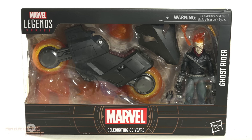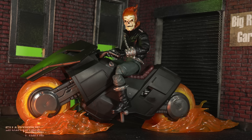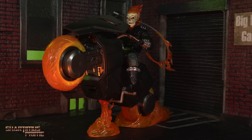Hey, what's up guys, Shardmas Prime here doing another Marvel Legends action figure review on the Celebrating 85 Years of Marvel series deluxe Ghost Rider Danny Ketch version. Yes, we finally have — or I finally have — the Danny Ketch Ghost Rider figure. A lot of other people have gotten this before me but I'm excited to finally have this in hand.